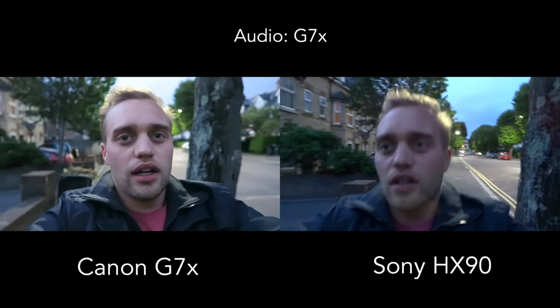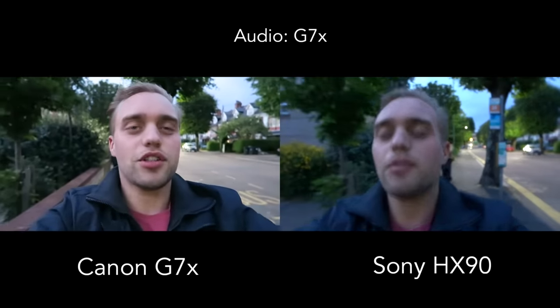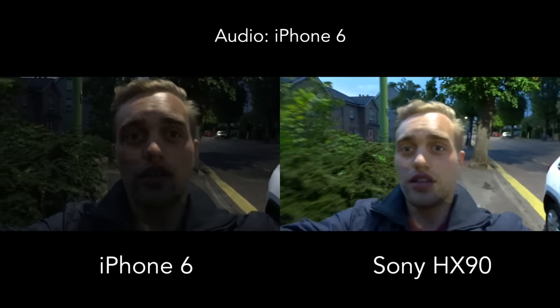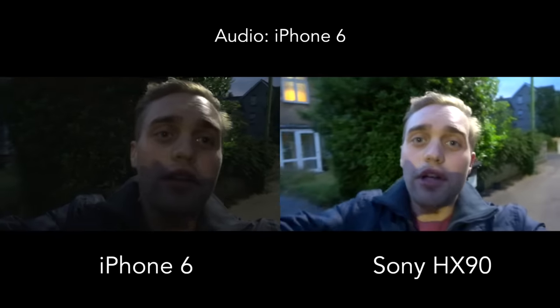Talking about sensor size — how does it compare to a smartphone? Smartphones are getting so good these days. So I thought: let's get out the iPhone 6 and do a comparison. Here we go — I've got the iPhone 6 and the Sony HX90 out, and I'm excited to see what the quality difference is like.